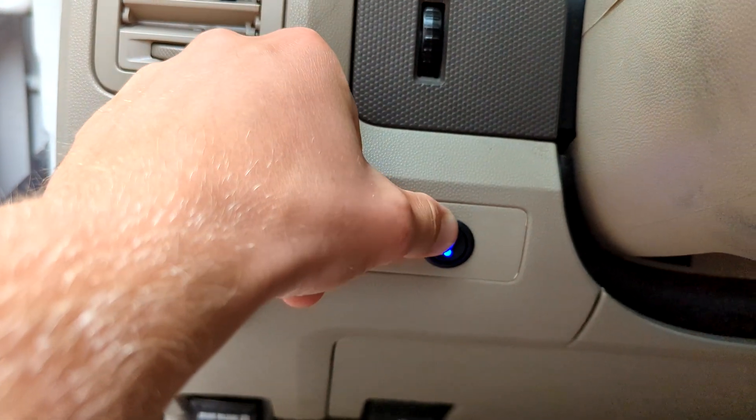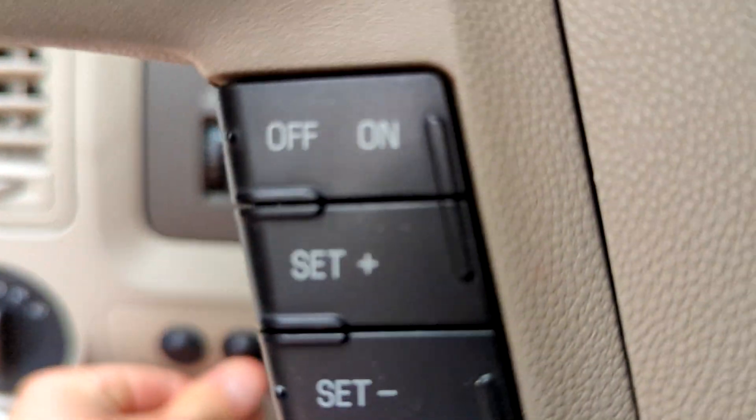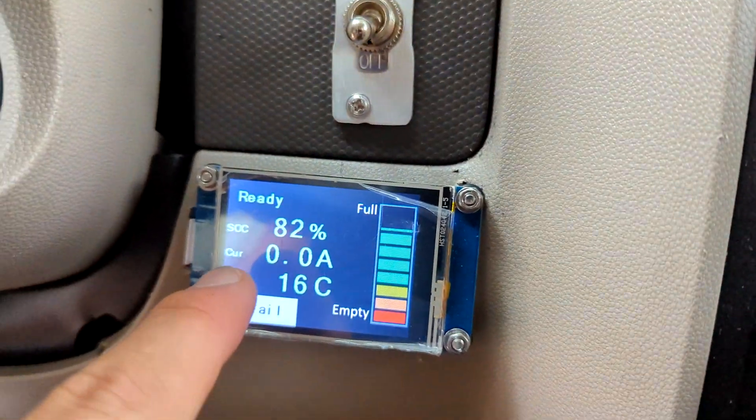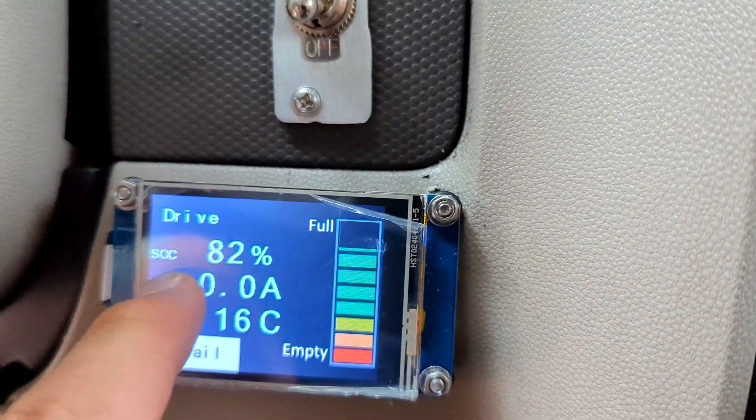If I flip this on and put the BMS in drive mode, you can hear a click — that's the contactor. Turn it on, and that whirring is the sound of the coolant pump running dry. Not a great sound, so I'm going to turn it off. You'll see it's in ready mode now. If I flip the switch, it goes into drive mode on the display.